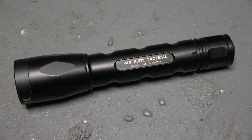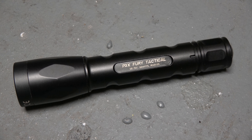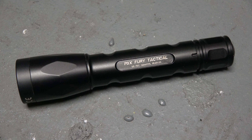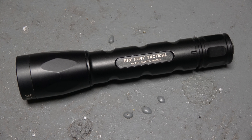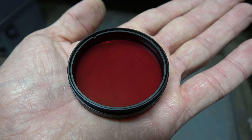Just for fun and as a point of reference, we're going to compare the beam of the W30 to the P3X Fury Tactical. I know they're not really going to compare — it's just going to give some form of reference. This flashlight is powered by three CR123s, with three brand new ones in right now. We're also going to play around a little with the red diffuser. I think it's time we got out there.